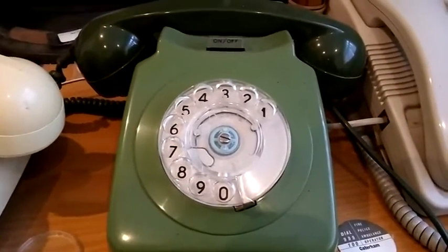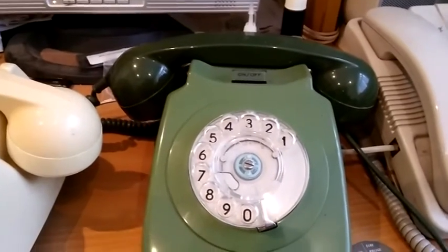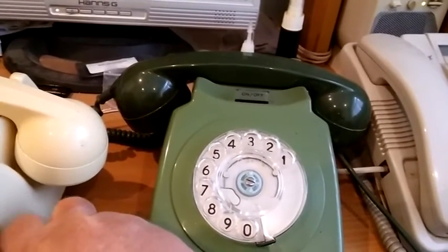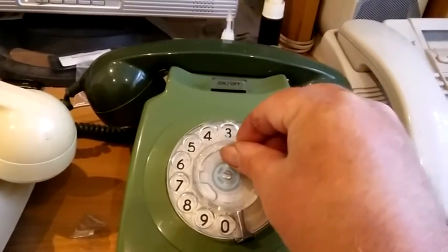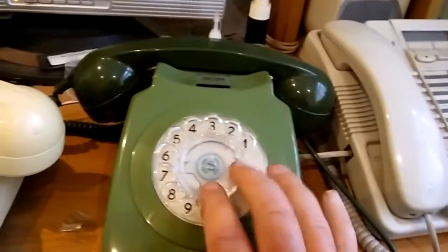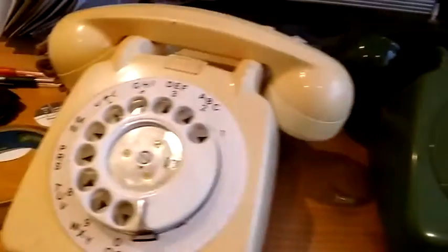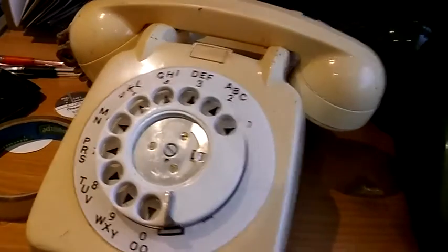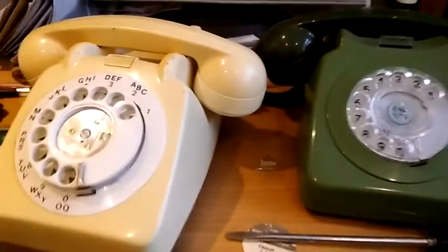So that is how you get the centre covers off. Replacing them is even simpler than getting them off — there's nothing fancy to it, all they are is a push fit and they just clip on. Just push it back on and it fits back on like that. I've not put the label back in that one because it was an old label, but that is how you get them back on. You do a similar thing with the 706 one as well — just push it back on and you'll be good to go again. So that's how you change the dial centre labels on old British telephones.